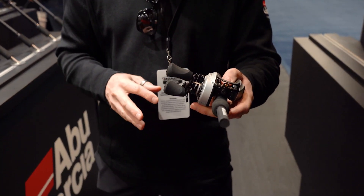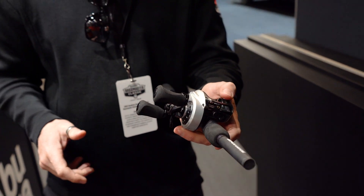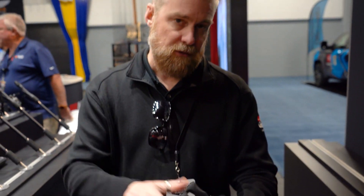These reels also feature a 90mm handle, which gives you a lot of power, and then has those oversized EVA handle knobs — obviously for comfort and additional power. Both left and right hand options are available in this reel. Perfect reel if you're the hardcore angler who fishes a ton every week.